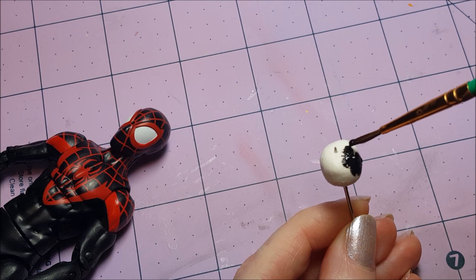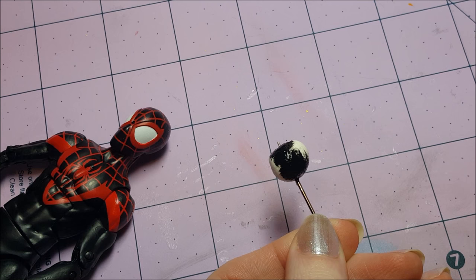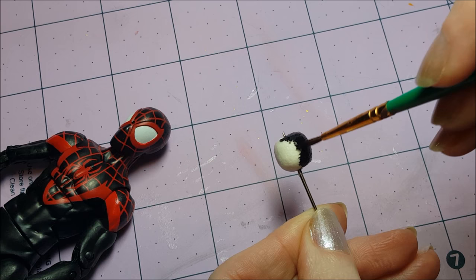The instructions for making the actual ornament are in the first video of this series, and I'll just be explaining the painting process. As for the paint colors, I'll be using the exact same colors as yesterday, with Apple Barrel brand black as the base coat, and then bright red and white for the details.